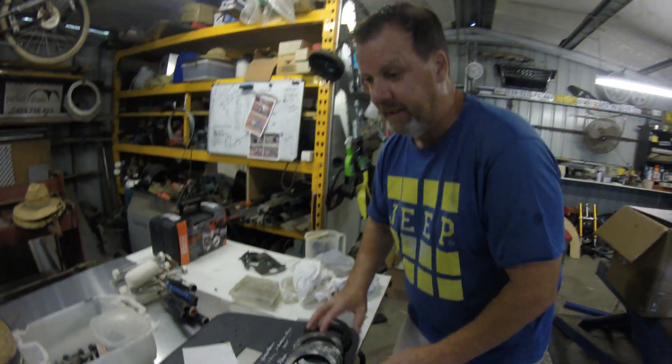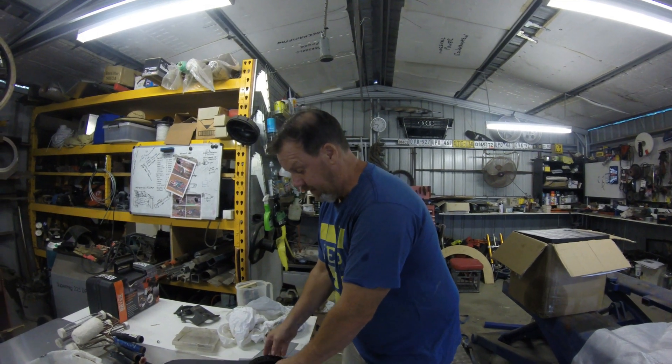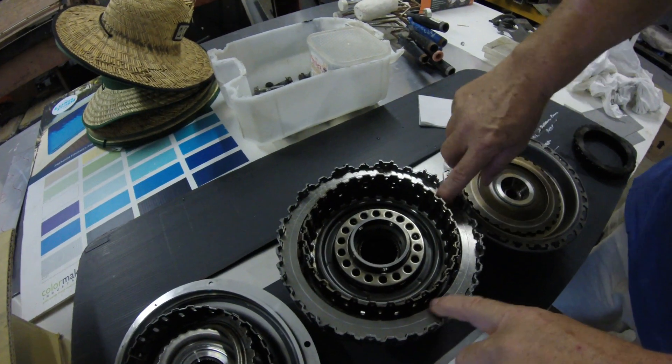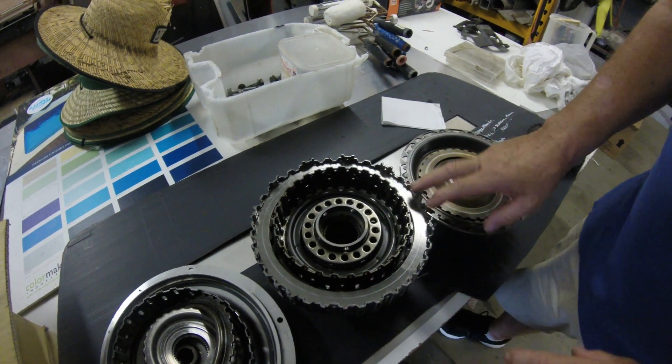That is K2 — clutch 2, K2, the small one. K1, the outer clutch, is as good as gold. The steels are good — we took it apart and had a look in there and they all look great.